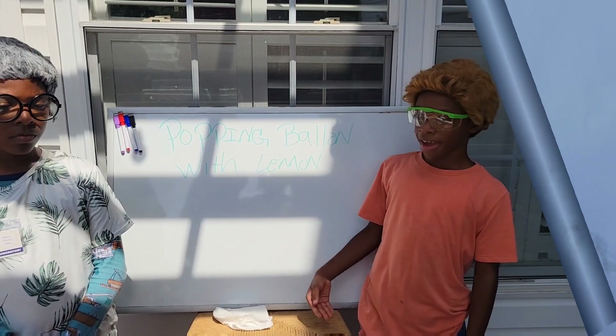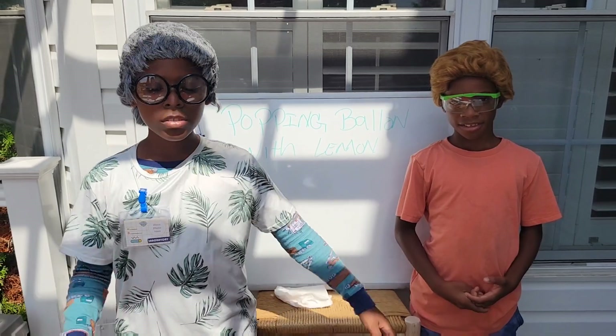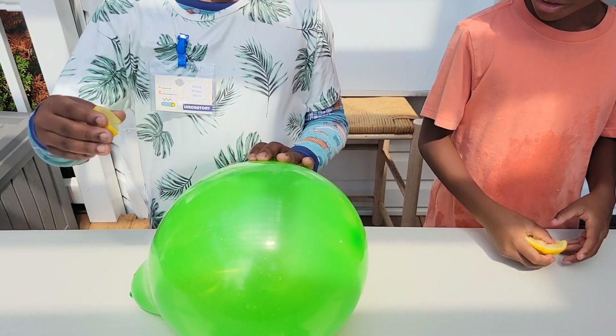The next experiment is the polymer balloon experiment. Let's get into it. The balloon is made of a polymer material, latex.